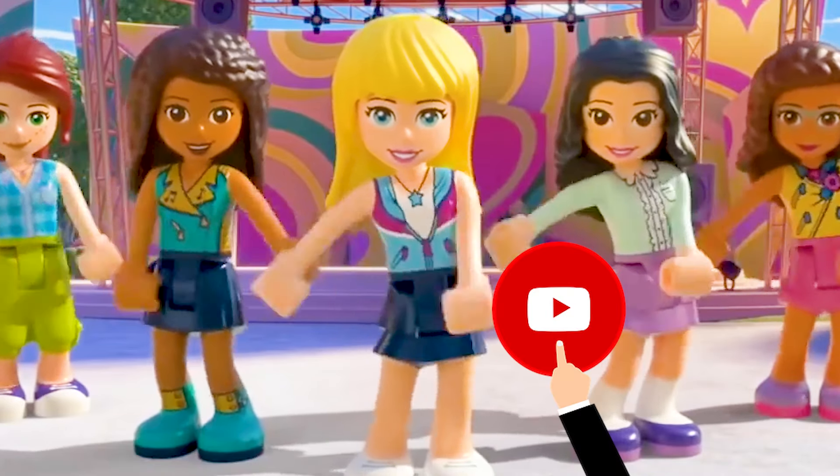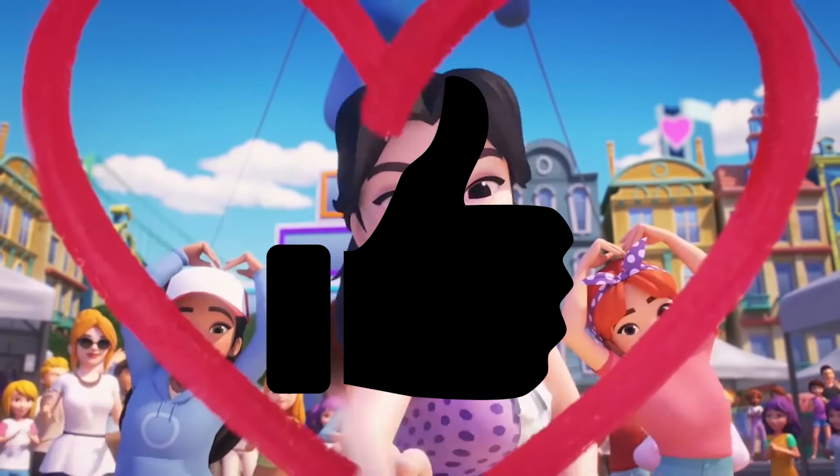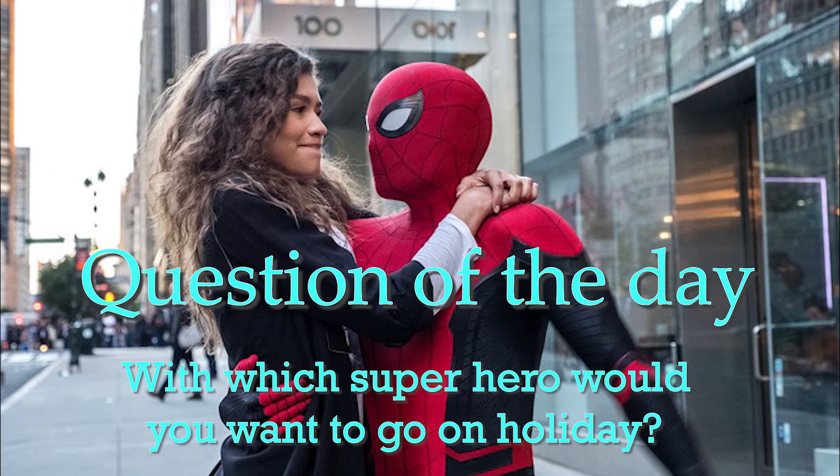But first, have yourself a super click party. Subscribe! Give this channel a subscribe, press the thumbs up button and leave a comment down below to answer the question of the day. With which superhero would you want to go on holiday?